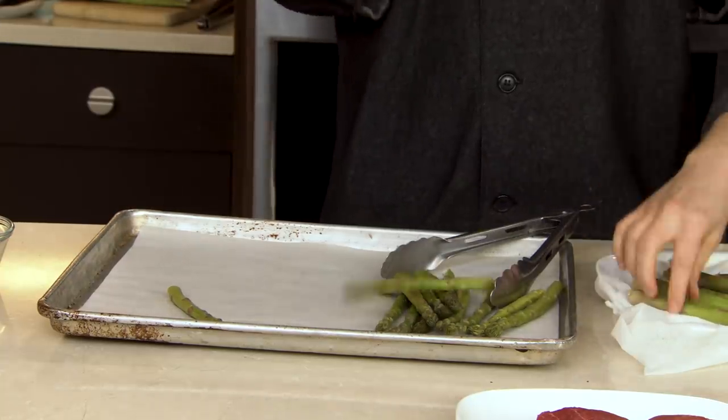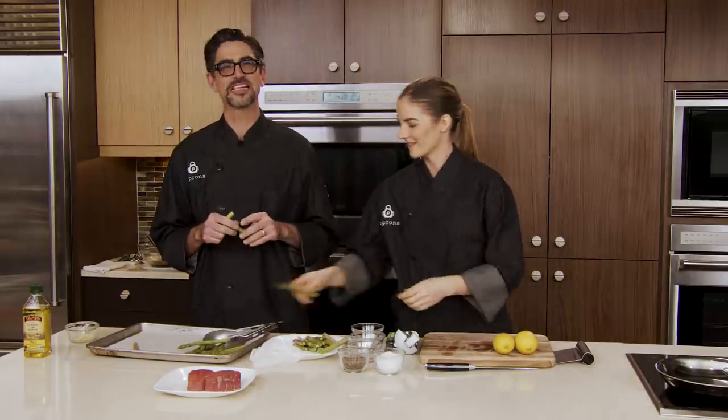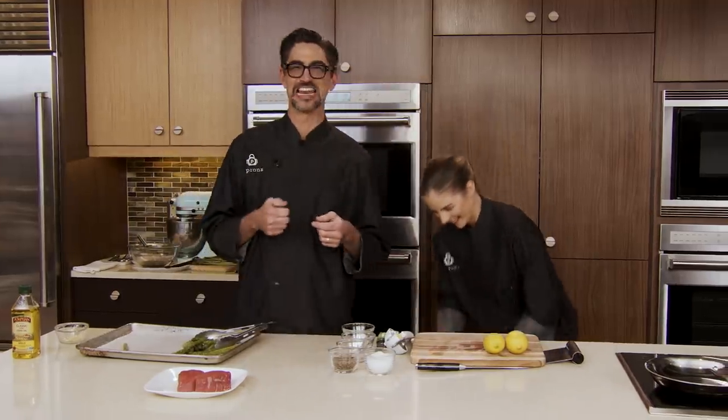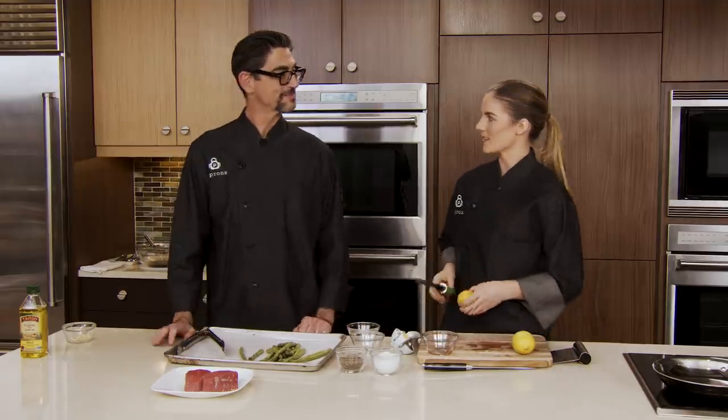Don't forget to keep those questions coming for our chefs using the comment section below if you're tuned into this YouTube premiere. If you want to know something about these recipes, techniques, or anything kitchen related, just send it our way. Let me do a little zesting. I have a microplane — I'm just going to pull it in the direction to pull the zest off. It's sharp but very easy to use. You can also grate cheese or chocolate with this tool. I tap the built-up zest right into the bowl.